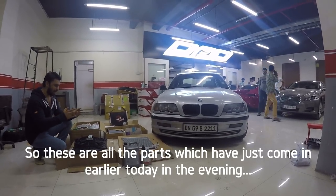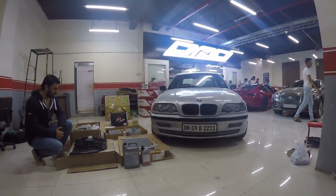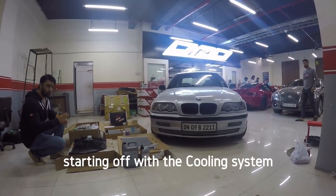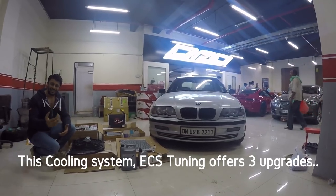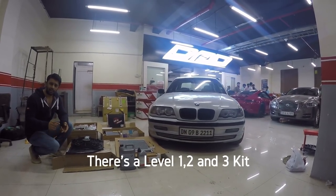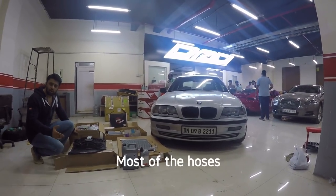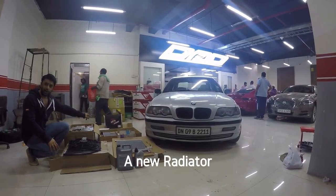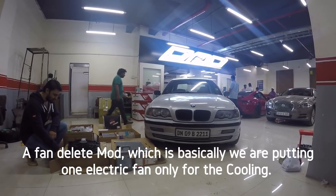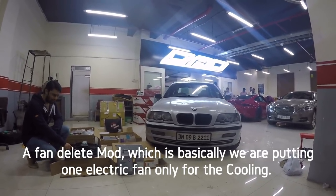These are all the parts which just came in today. Pretty much everything is there. Starting off with the cooling system — ACS Tuning offers 3 upgrades: a Level 1 kit, a Level 2, and a Level 3 kit. What we've ordered is a Level 3 kit. This includes most of the hoses, a new radiator, and a fan delete mod, where we are putting in one electric fan only for the cooling.